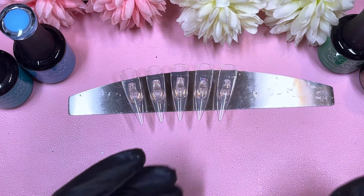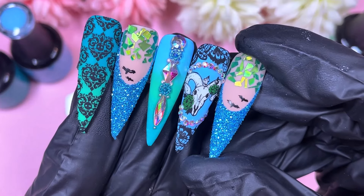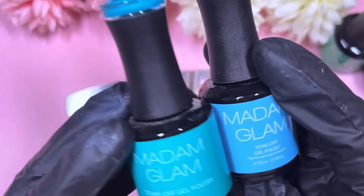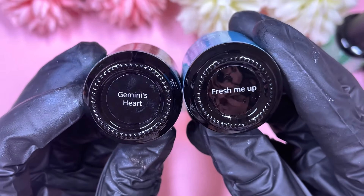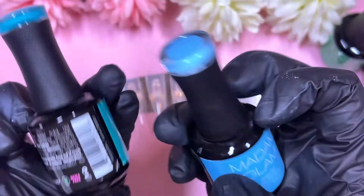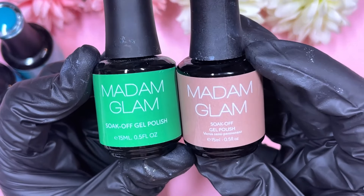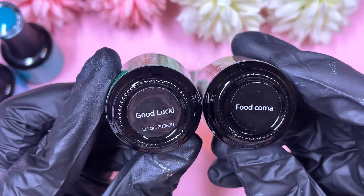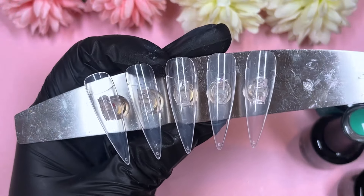Hi everyone, welcome or welcome back to my channel! Today we're going to make these blue-green animal skull inspired nail designs, ready for Halloween. We've got a couple of Madam Glam gel polishes — almost a bluey color and a teal, called Fresh Me Up and Gemini's Heart. We've also got a proper green called Good Luck and Food Coma, so four gel polishes going on today.